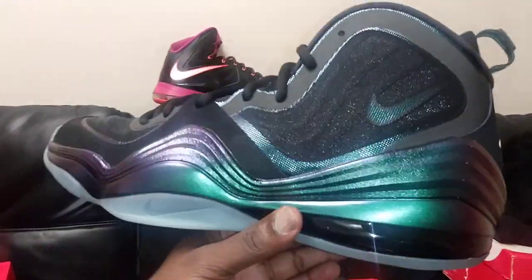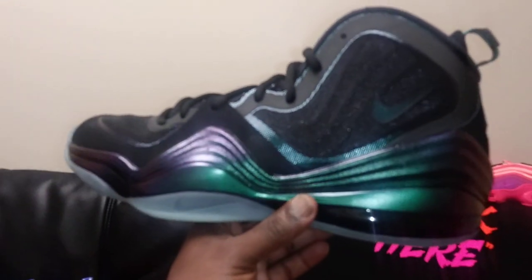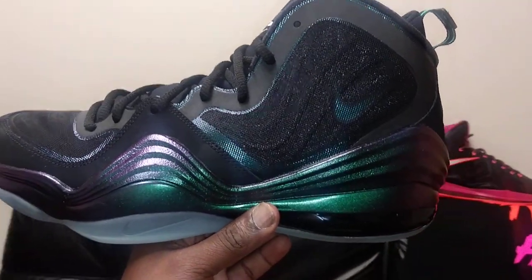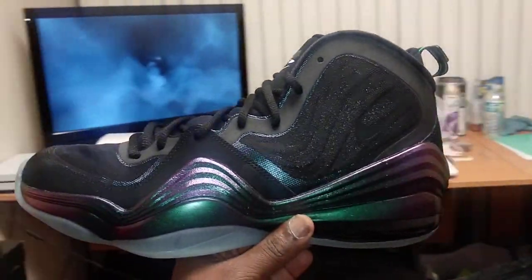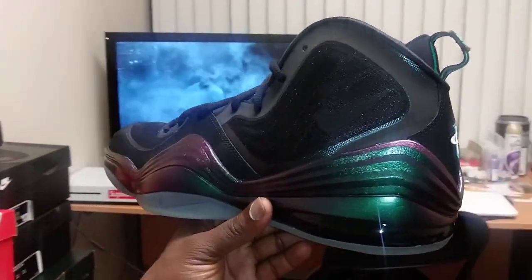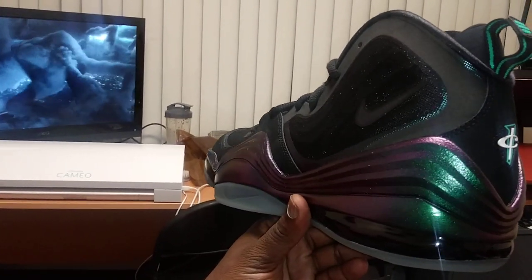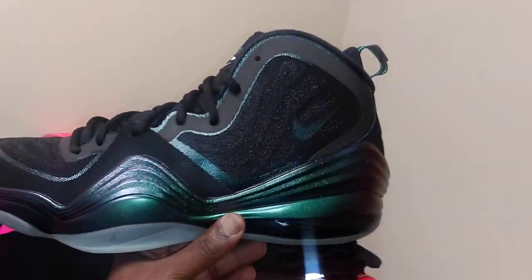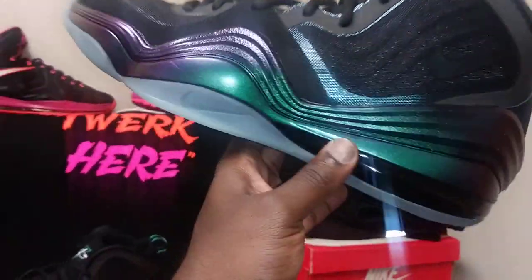I really want you guys to get that iridescent look. Look at that iridescent — that's the Atomic Teal you see right there. It switches from basically green, and if I put it at an angle, you can see it's completely purple. It just really depends on the angle. These things shift colors like crazy.